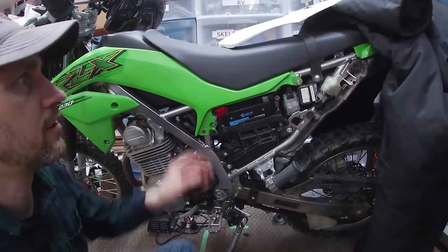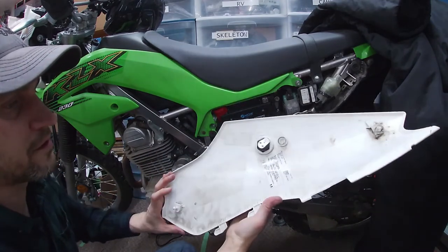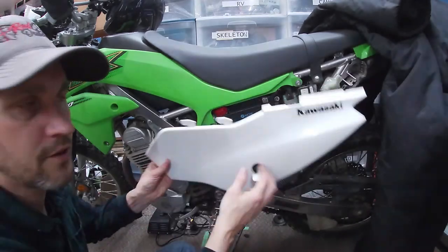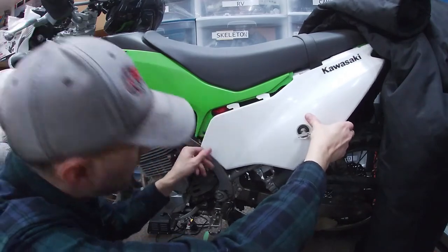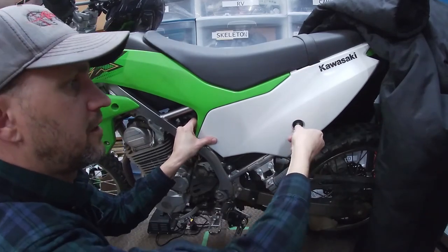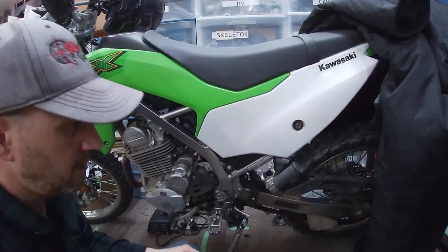Let's get the side cover back on and then we're about done this project. It took me a while to figure this out because there were no instructions on how to get it off. Luckily inside they give you some specs for oil, idle RPMs, and a few other specs like you'd find under the hood of a vehicle. I didn't realize this was a slide-up top until I'd been messing around with it long enough to get frustrated. Two rubber buttons here tie that in, and then it locks on with the key — all set.